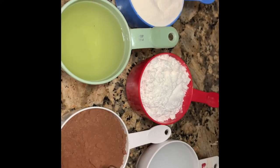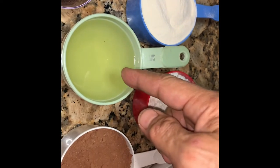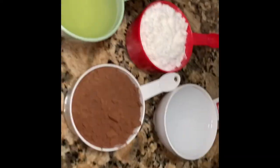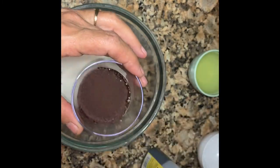For this chocolate spread, you just need one cup chocolate water powder, sugar, canola oil, powdered milk, one spoon instant coffee, and one teaspoon of vanilla. I'm just gonna add the vanilla.